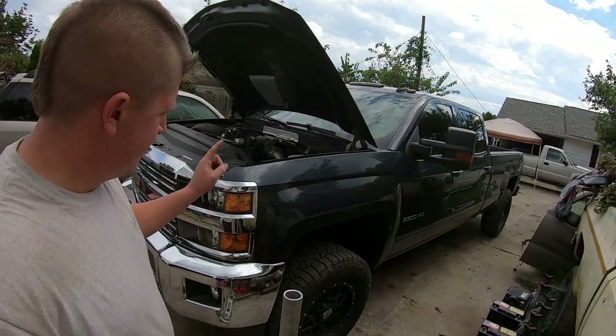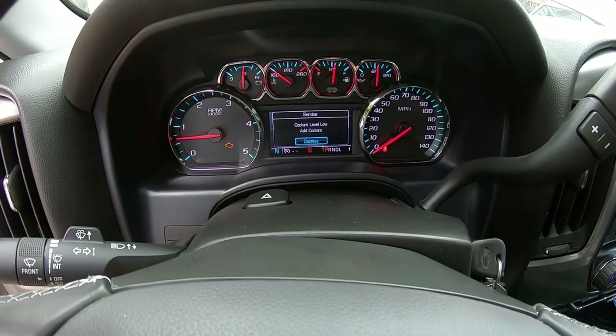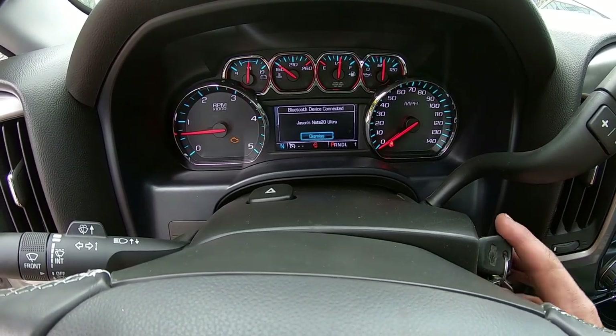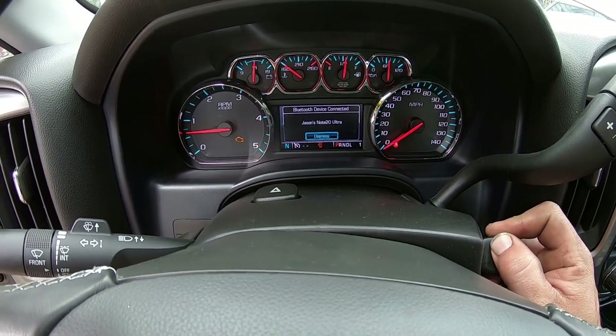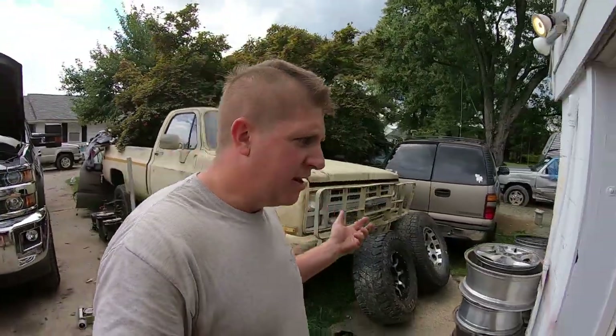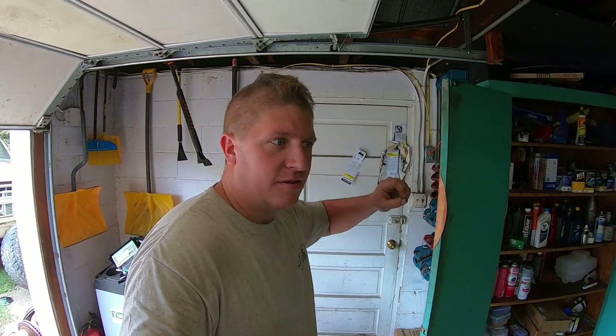Now this thing — got a couple things to take care of. Both seem to be very common issues. First one: coolant level low, add coolant. That appears to be a very common problem with these trucks. And then the check engine light is on as well. The coolant level low — apparently the coolant level sensor goes bad.